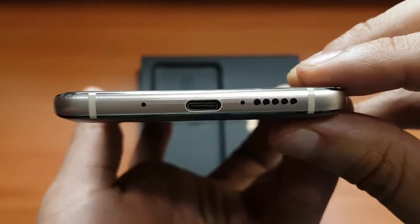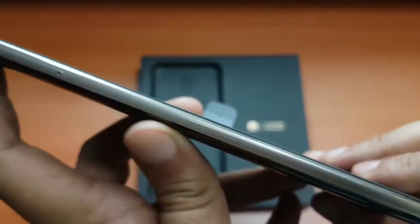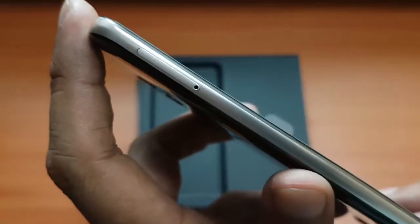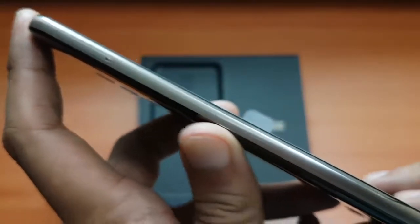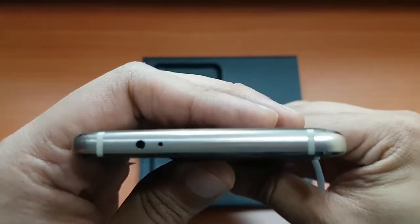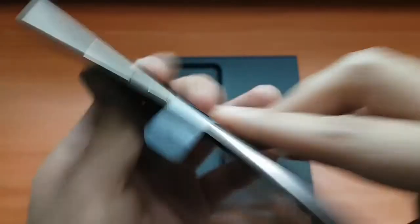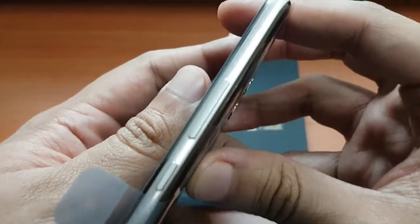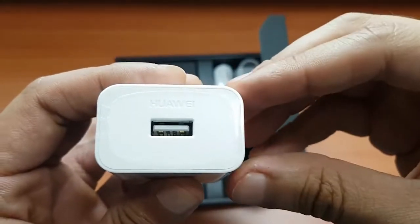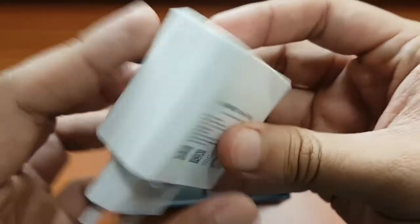It feels very solid because the edges are aluminum. There's a USB Type-C port and a front-facing speaker. We have the SIM card tray, and this Pro version doesn't have a microSD slot, so keep an eye on that. We also have the volume rocker and the power button with metal details — it feels very good.